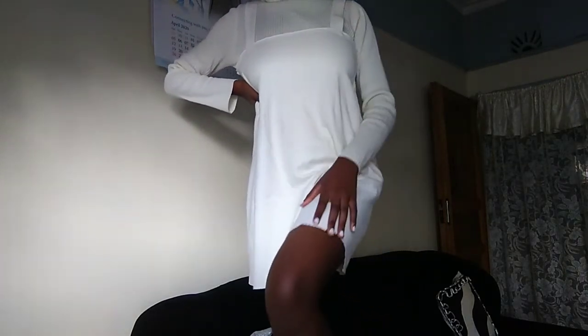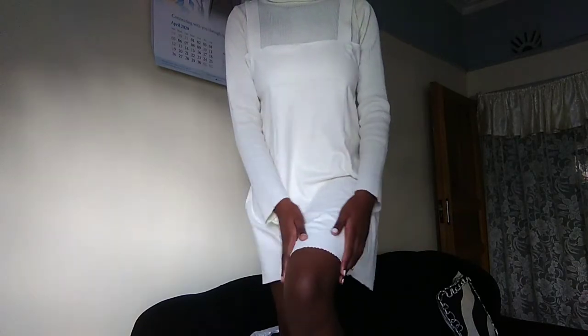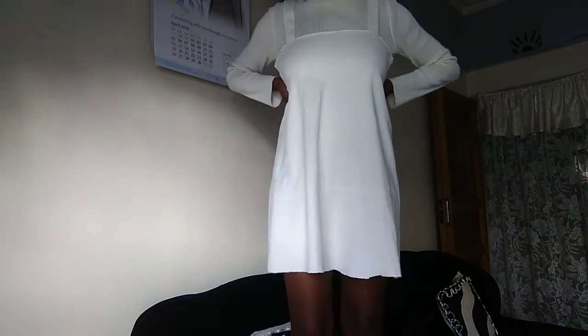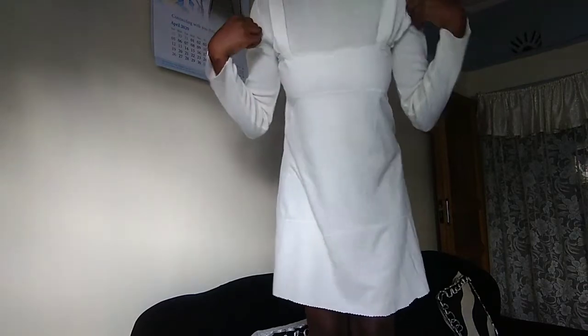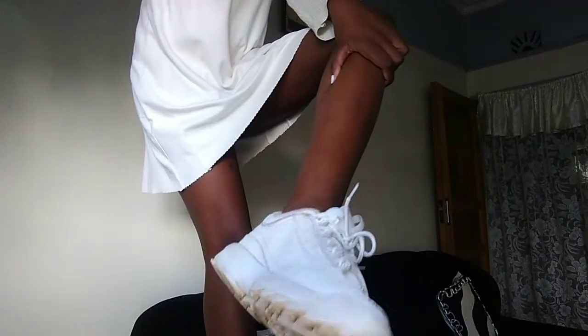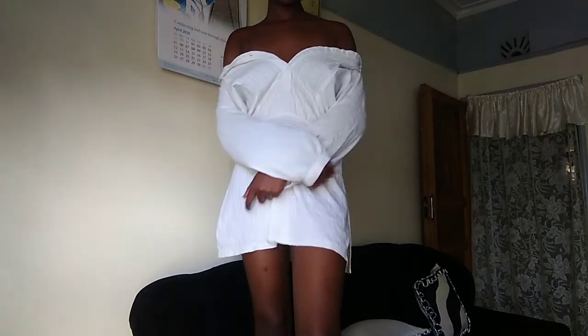This is how the first dress turned out and I love it — even though my mom thinks it's too short! The detailing looks so nice, and I don't regret using that pair of scissors at all. I styled this dress with a turtleneck and white sneakers since the length is on the shorter side.